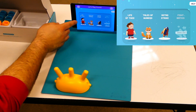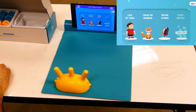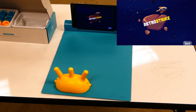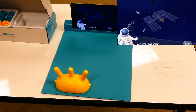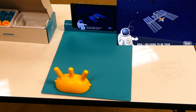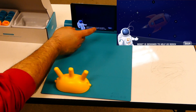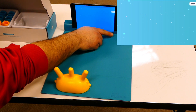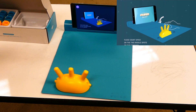I can play The Life of Theo, Tales of Numero, or Astro Strike. I'm going to try Astro Strike for right now. It tells you a nice little story that you can follow. I'm going to hit skip. And before it starts, it gives you another tutorial. You can see that I've already placed it in the right spot, so it went right to it.